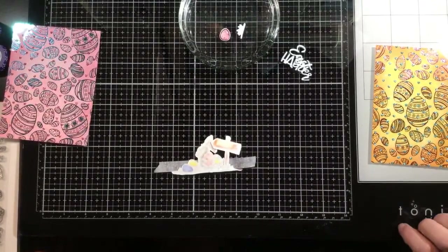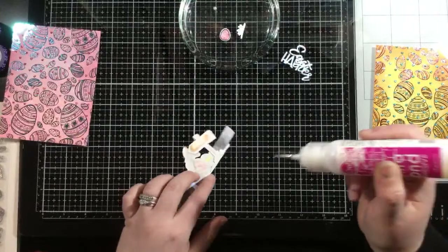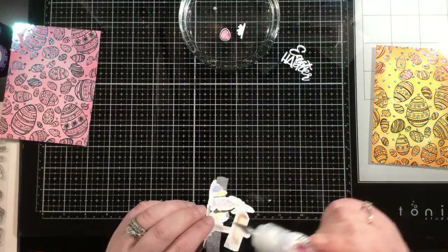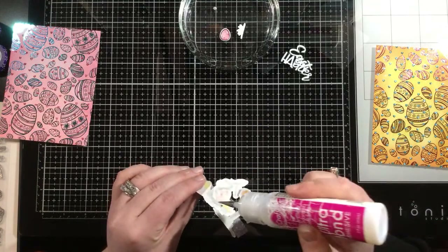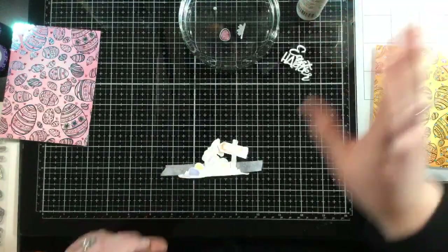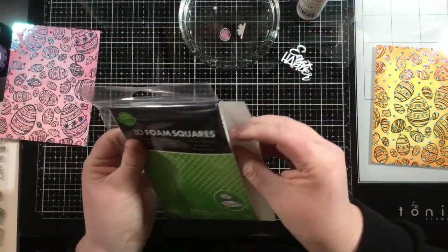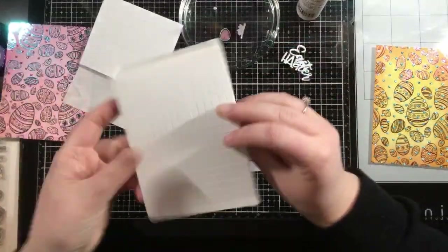I'm using iCraft Ultra Bond Liquid Adhesive, just adding some glue in areas where they're overlapping. This is going to let me work with them as one sturdy unit. The purple tape will hold them there, but this iCraft Ultra Bond is really going to hold them there. I'm going to let that sit for a minute and grab my iCraft 3D Foam Squares. I might need the big and the small — I use the combo pack because they have the quarter inch and half inch.